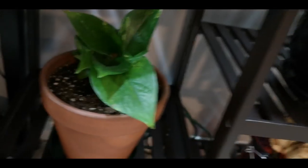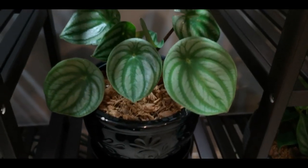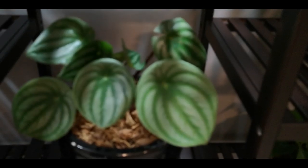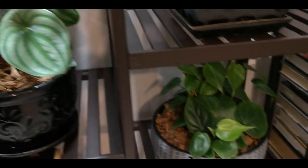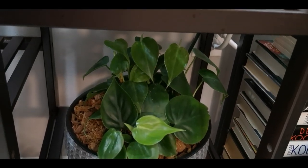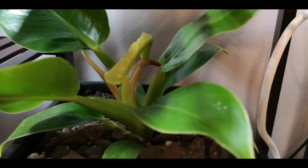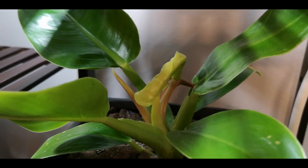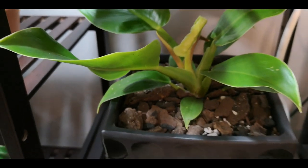Here we have my beautiful watermelon peperomia — so, so, so cute. I absolutely love this plant. Over here we have my heartleaf philodendron. Up a shelf we have my Philodendron Moonlight, who has a new leaf — just barely hanging on there. My camera skills — I need a gimbal. So that is that guy.